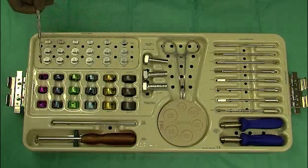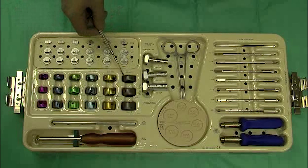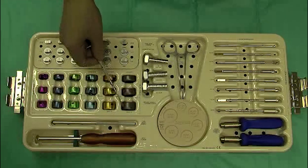In addition, we have radial head implants varying in size from 18 up to 28 millimeters, again coming in standard, plus 2, and plus 4 lengths.